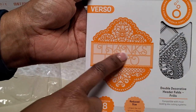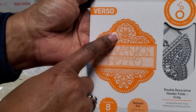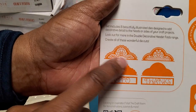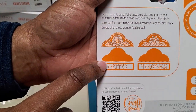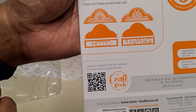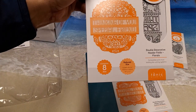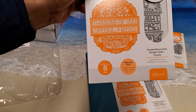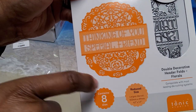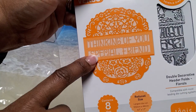With the Frills set you get 'Thanks,' 'Hello,' and two different types of decorative dies — this set contains eight dies. You have the two decorative pieces, the solid pieces which are different, and then the two sentiments. Then we have the Double Decorative Header Folds Florals — again two decorative pieces plus the solid pieces, with the sentiments 'Thinking of You' and 'Special Friend.' Also eight dies.